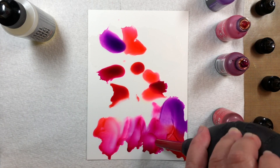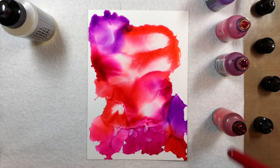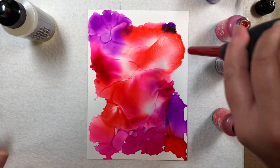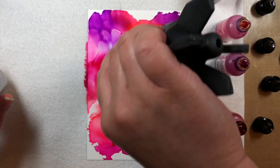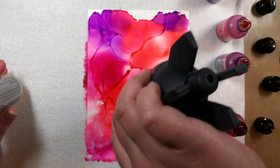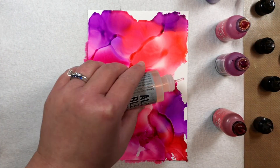I move the inks around with an air puffer to blend them together. If I need to fill white space, I add a little blending solution first and then add drops of alcohol ink. I keep repeating the process until there are some thicker areas of ink — these will stay wet the longest and will hold the foil.